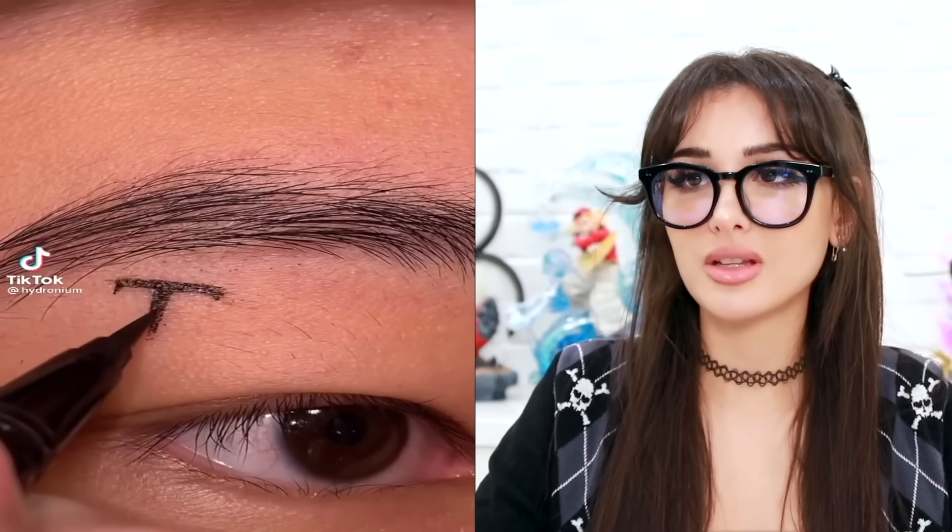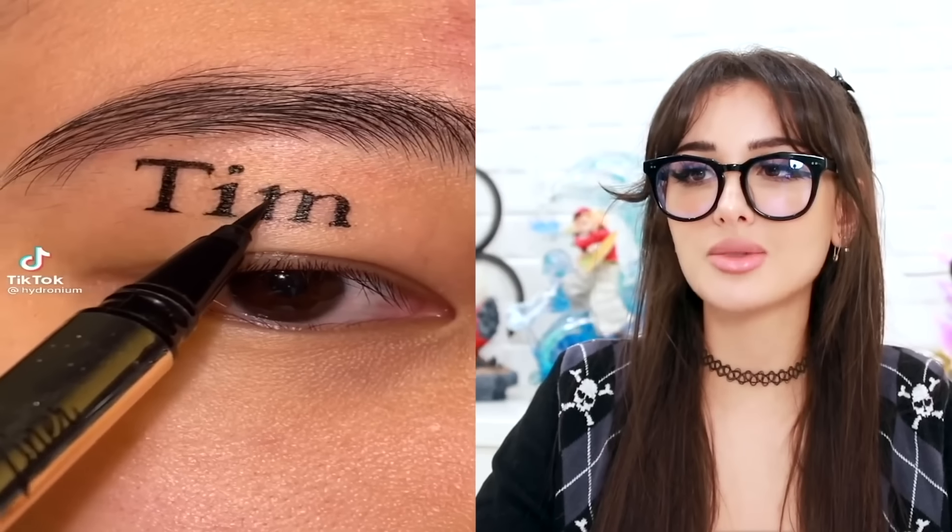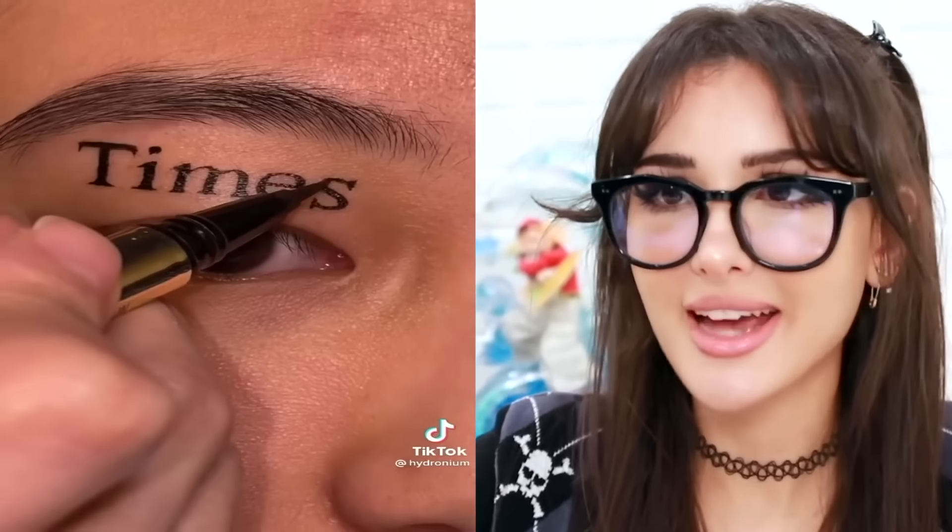It started out with a T. Time. Times. Times New. I know what's next — Times New Roman. The font. Oh, she did a makeup look for the font. And that is exactly what I would have imagined it to look like. Sleek. You mean I can't write my paper in comic sans?